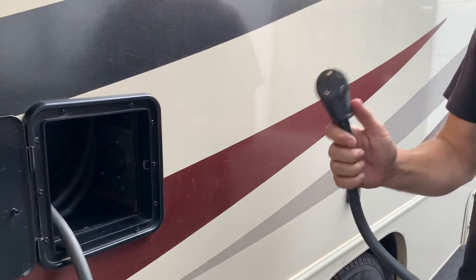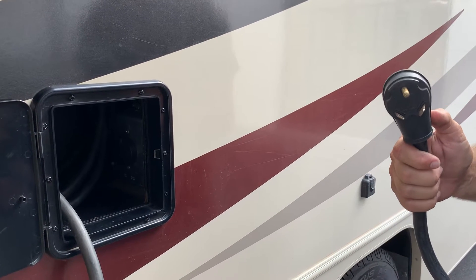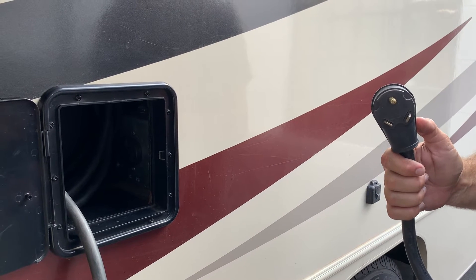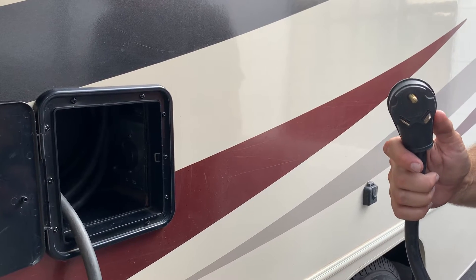This is your RV's power plug. You can plug in either to a park power for 30 amps at 120 or 110 volts. This is not equipped for 220 or 240 plug-in like you would for a washer and dryer or welder — that will short out your electrical power.